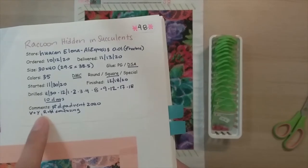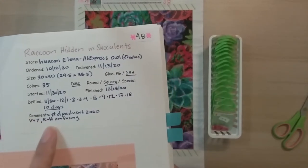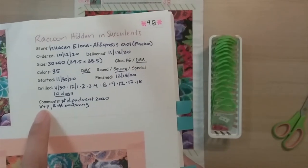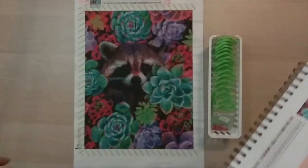I need that sense of accomplishment — like I finished half, I finished two thirds. So other than that, I've done many diamond paintings from Huacan, so I didn't really have any issues. V and Y were confusing and R and H were confusing.